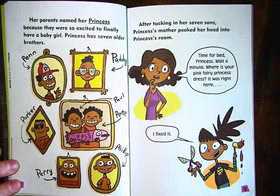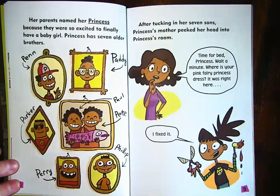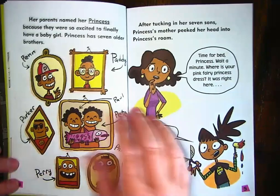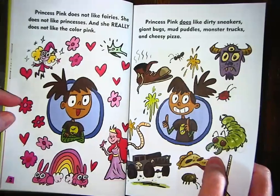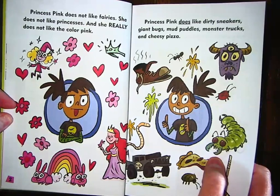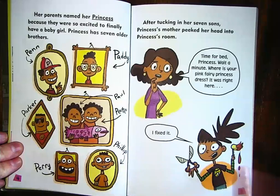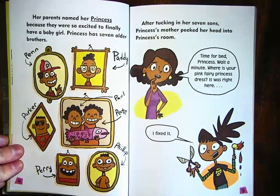So her mom and dad were finally so happy to have a girl, they named her Princess. After tucking in her seven sons, Princess's mother peeked her head into Princess's room: 'Time for bed, Princess. Where is your pink fairy princess dress? It was right here.' Let's remember what we know about Princess — she doesn't like pink and she doesn't like princess things. So her mom is asking where her pink fairy princess dress is. What is your prediction? What do you think she did to her dress? Maybe close your eyes and envision or visualize — make a picture of it in your mind.